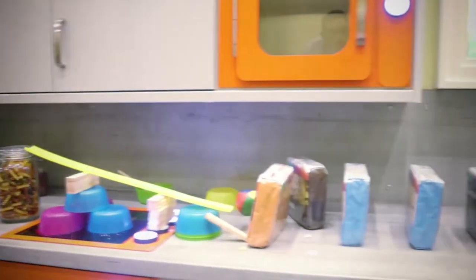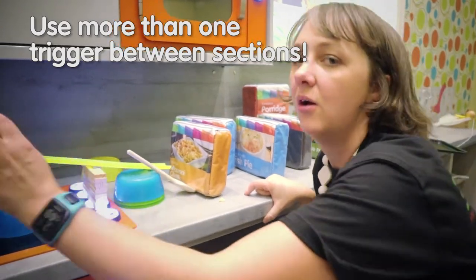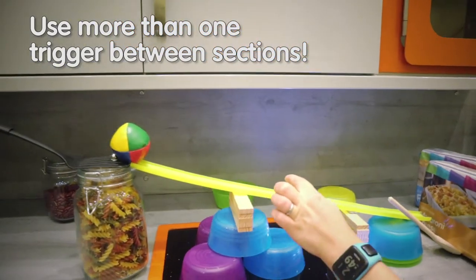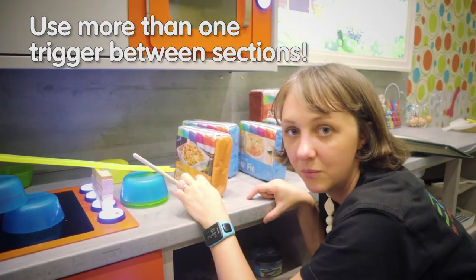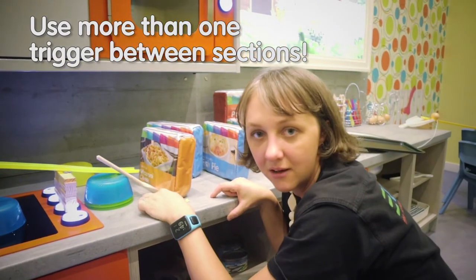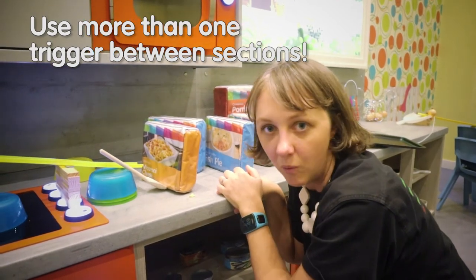Wherever you can, if you can use more than one trigger, just to make sure we're doubly sure. What we've done here is the ball is going to roll all the way down here — hopefully it's going to push this — but just in case it doesn't, we've got an extra little mechanism here to make sure that it does definitely start flapping over and kicking every single one down in one go.